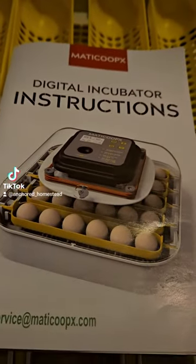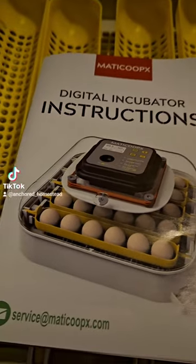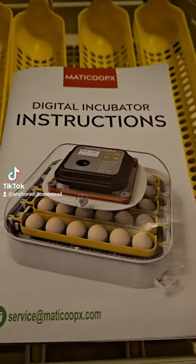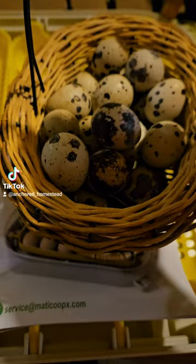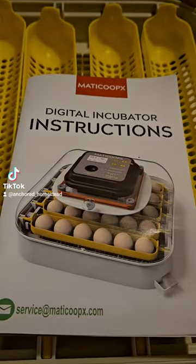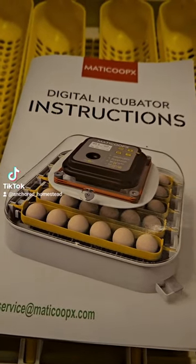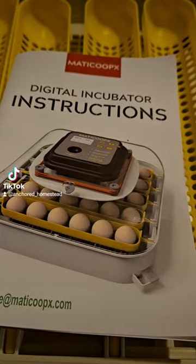So we got this Matty Coop incubator and I have not used it yet. We've been saving our quail eggs for the last week and I am going to try to hatch some quail eggs using this Matty Coop incubator. So wish me luck.